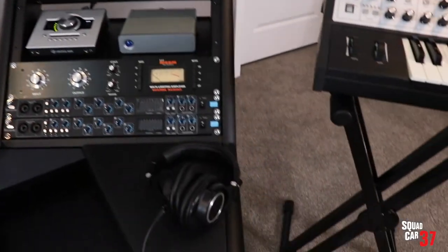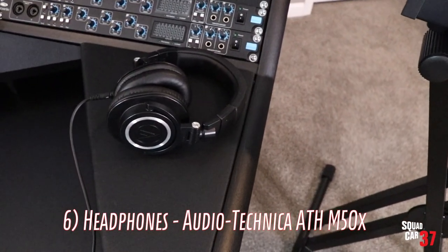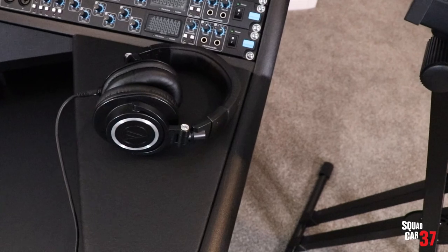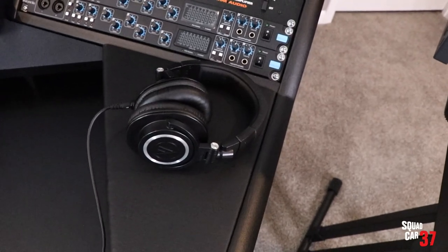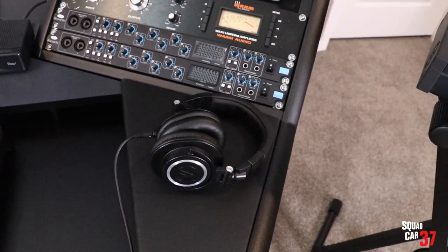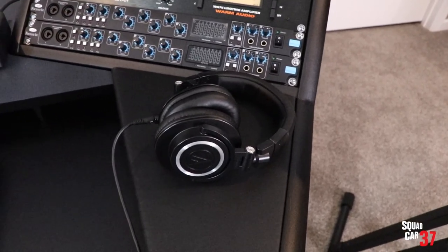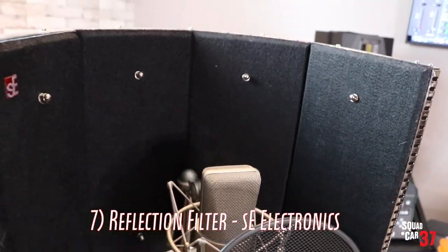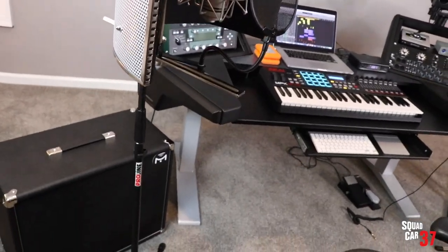Number six: headphones. I've got a pair of Audio-Technicas — these are great. Stay away from headphones that artificially boost or enhance frequencies. For example, Beats by Dr. Dre give you a lot of bass; they sound great and are great for leisure listening, but when you're mixing a song you'll turn the bass way down, then get in your car and won't hear any bass. Try to find studio headphones with a very even frequency response. And then number seven: a reflection filter — that's the thing around the microphone that absorbs ambient sound of the room and makes it sound like you're in an isolation booth. I definitely recommend getting one.